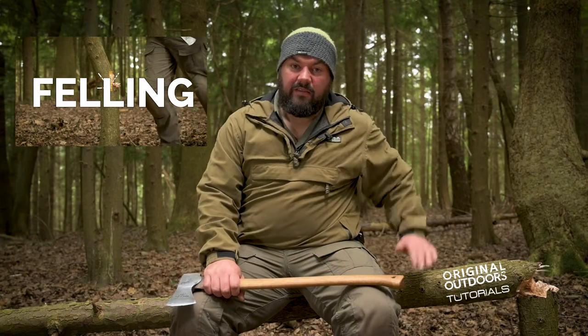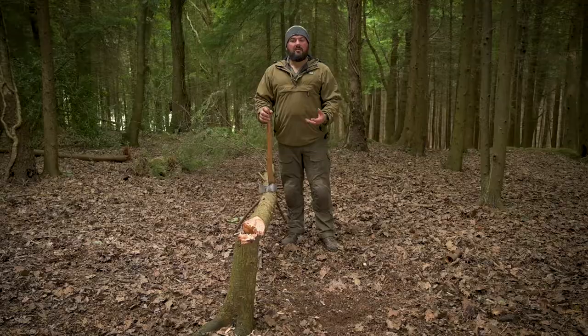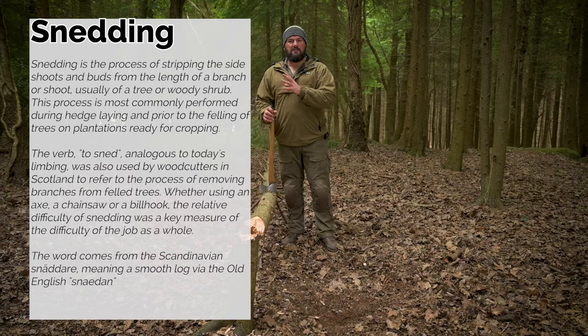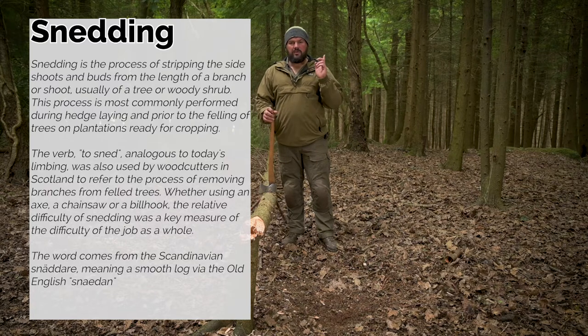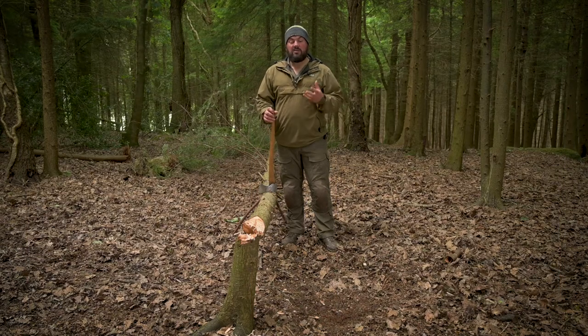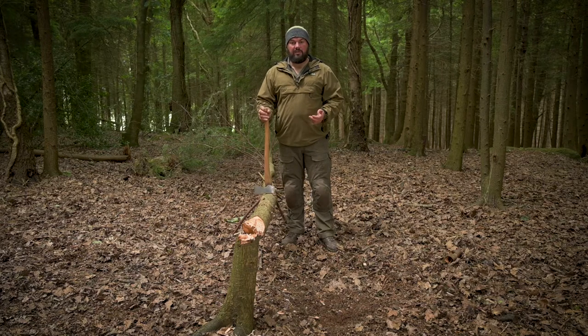In the last video I showed you how to fell this tree using an axe, and in this video I'm going to show you how to remove the limbs from the tree, again using this axe. It's a technique that will work on pretty much any fallen tree. You'll see this process referred to as either snedding, which is more common in the UK, Scandinavia and parts of Europe, or limbing, which tends to be a North American term. For the purposes of this tutorial, it's effectively the same thing.